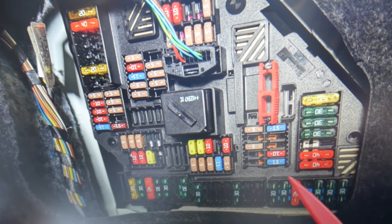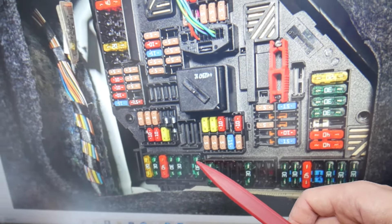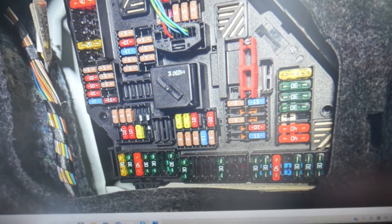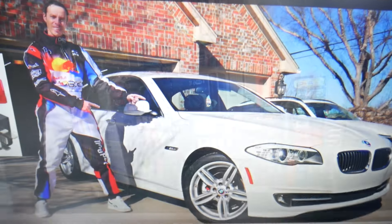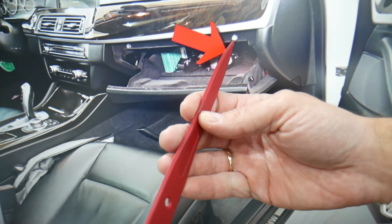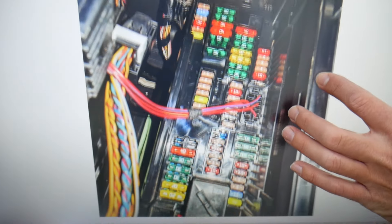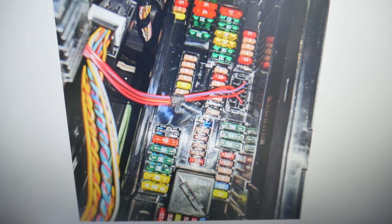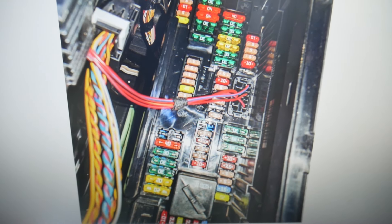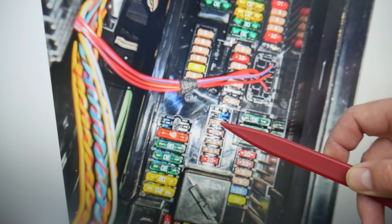After that, check fuse number 191 — that fuse right here. There is also one more fuse to check: fuse number 190, right here. Then come to the passenger side, open the glove box, and on the very back on the right side you have a cover — move it and you have the interior fuse box with a layout like this one. We need to check one fuse there: fuse number 31.